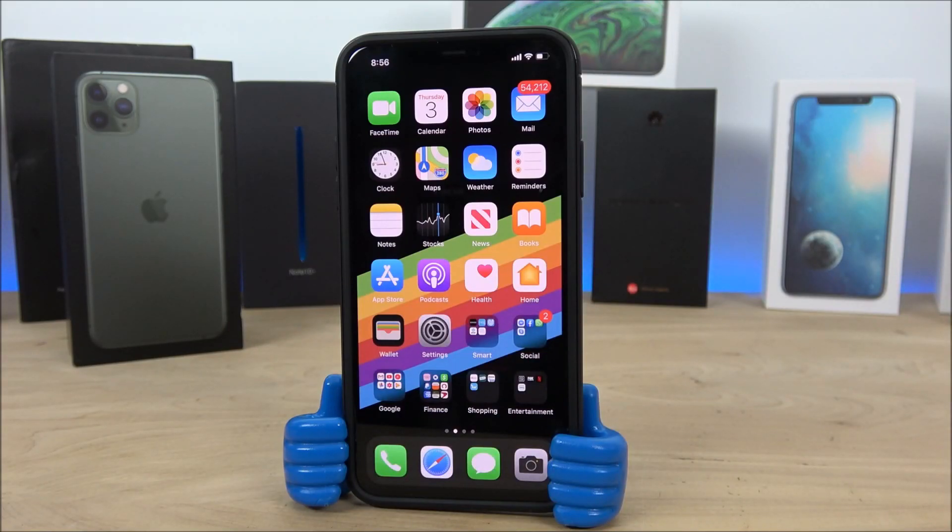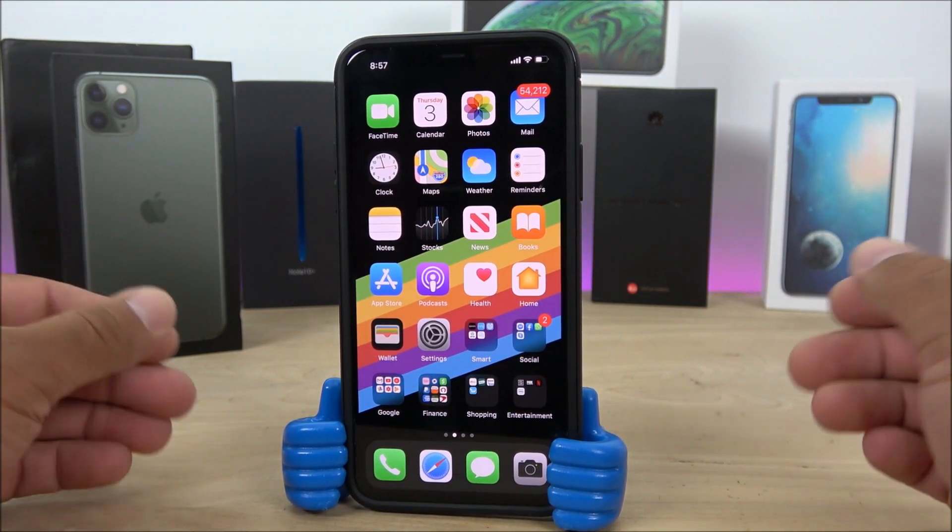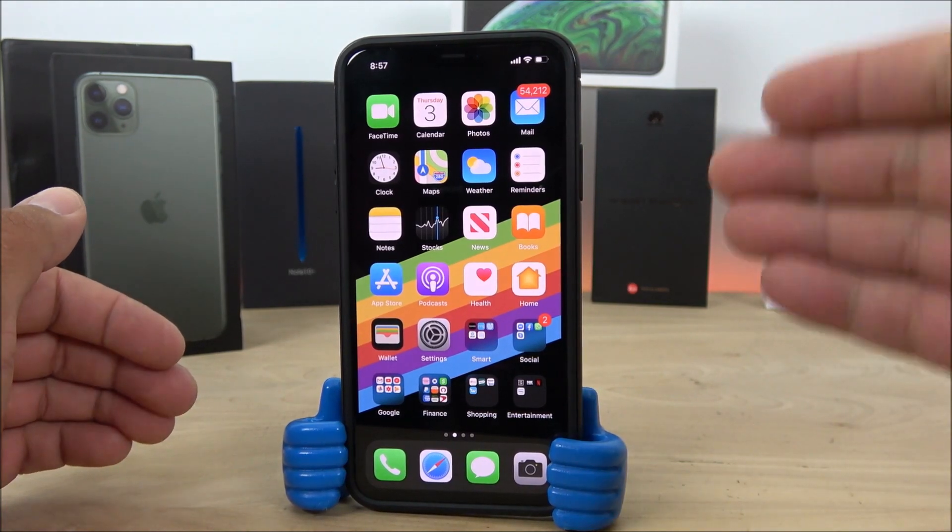Hey, what is going on YouTubers, Jay here from Maji and Jay. Today I'm about to show you how to upgrade to a beta version of iOS — in this case iOS 13.2 beta 1. The cool part about this upgrade, if you own the iPhone 11 or the 11 Pro Max, is that we now have a new feature called Deep Fusion activated. It is basically an automatic photo enhancer that Apple announced when they released these iPhones.